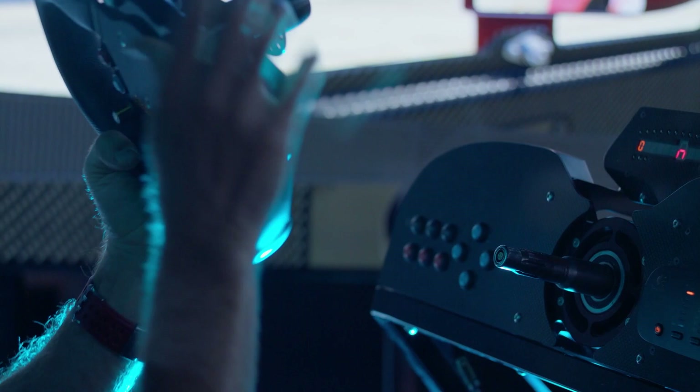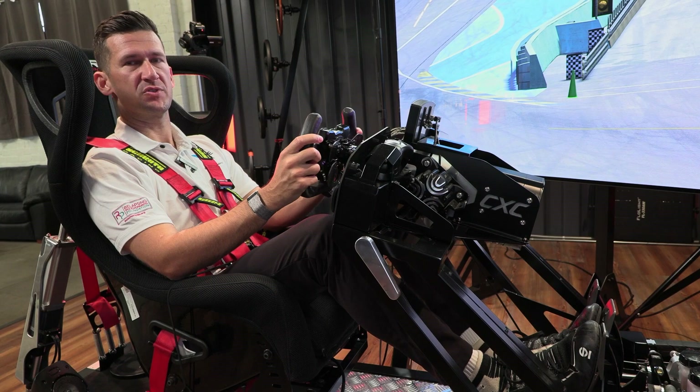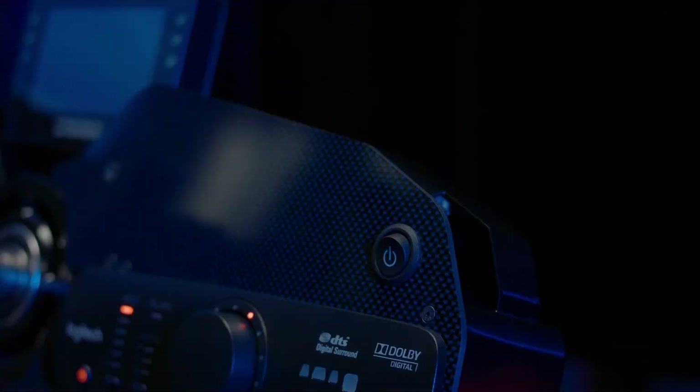Next up, choose a steering wheel — make sure it's the one appropriate for the car you're driving in the sim. If you're on a CXC sim and you want to share your data and telemetry with your teammates or your sim coach, all you need to do is push the VBSIM button.